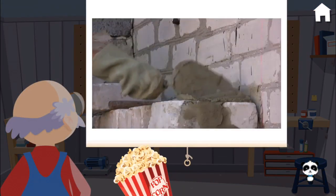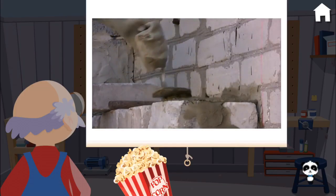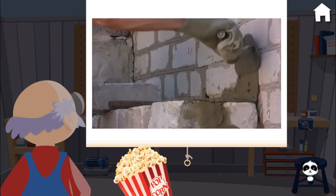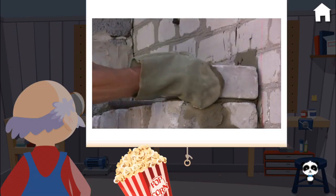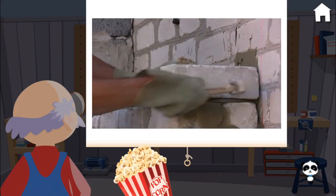Popcorn time! To make a brick wall, you'll first need gloves to protect your hands. You'll also need a trowel to scoop the mortar and put it between the bricks. The next step is to put the brick where you want it. After the brick has been placed, you can use a hammer to tap it into place. The extra mortar can be scraped up by the trowel.